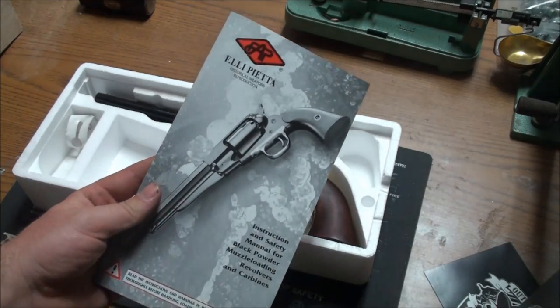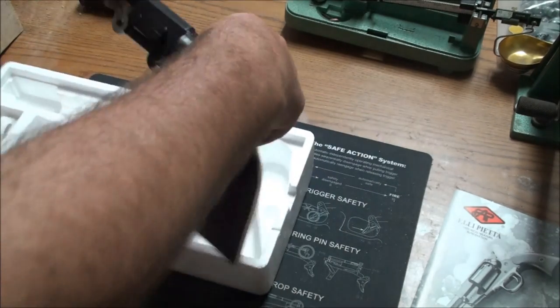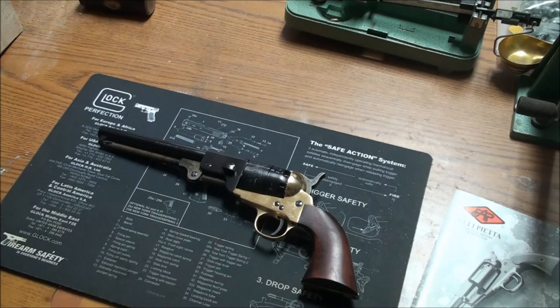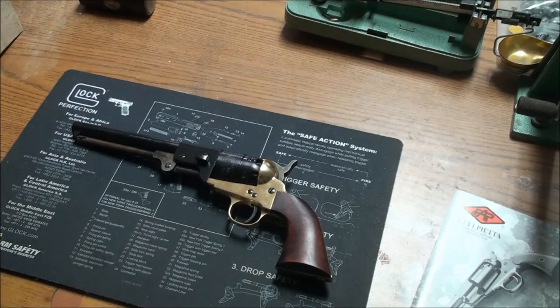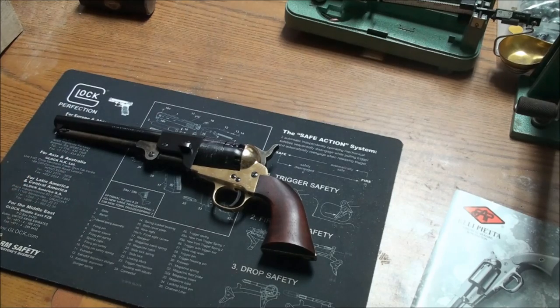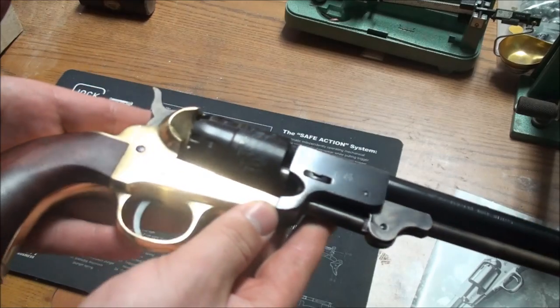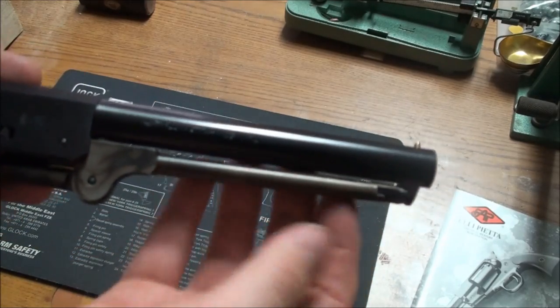There's the manual — made by Pietta, imported by Traditions. The reason I went through Traditions is because Cabela's only offered the 36 caliber Griswold, and that didn't make sense for me personally because almost all of mine are 44 cap and ball. For the full-size revolvers I'm keeping them in 44 — it just makes sense logistically. And as you can see, it's a beautiful gun for just 200 bucks.